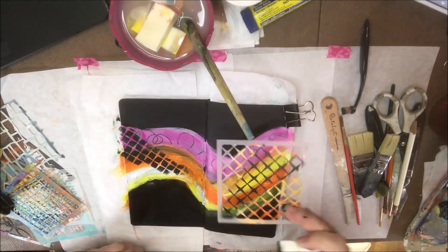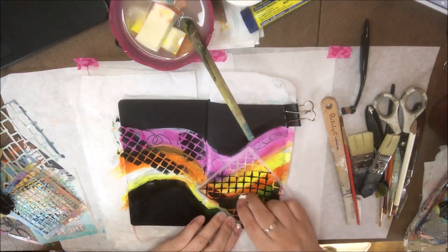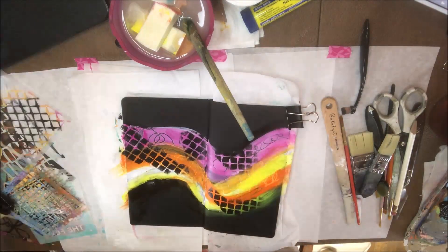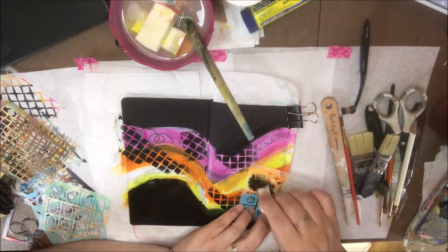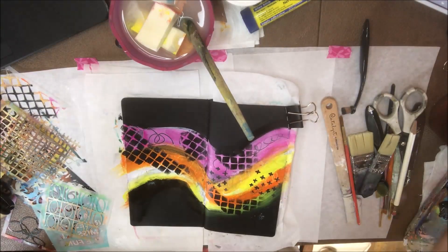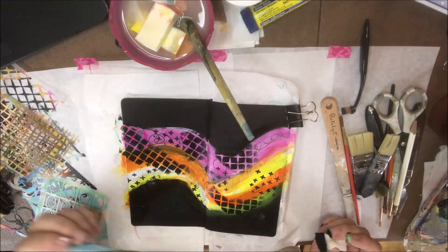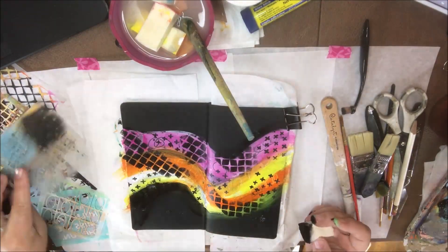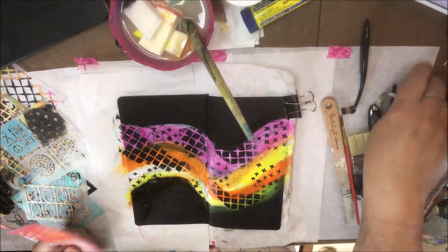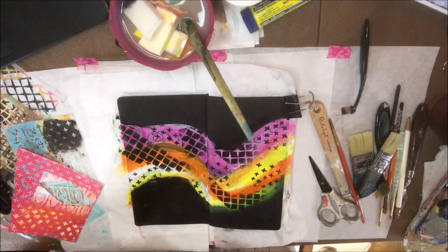Then I went back to my page and got out some black acrylic paint to add more pattern. I got a little bit of white smear on it from my hands, so I needed to cover that up with some black because it looked ugly. Then I just kept going with these stencils again — making some marks, blending them out. It's starting to look pretty fun: colorful, but with tons of contrast with the black background.